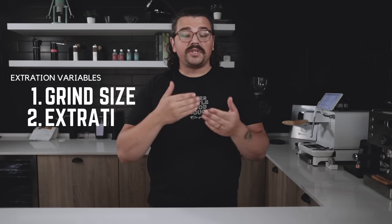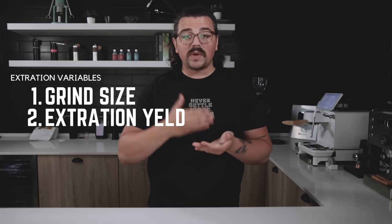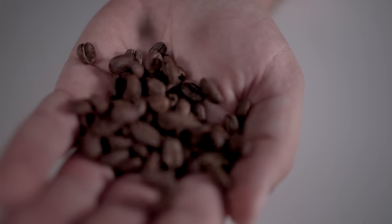So you have grind size, you have extraction yield or ratio — essentially how much espresso you're pulling, how much water you're running through your puck. This is the number one contributor to extraction in the sense that if you just pull five or ten more grams of coffee, you're going to really affect that extraction yield, as opposed to if you changed a degree or two on your temperature.